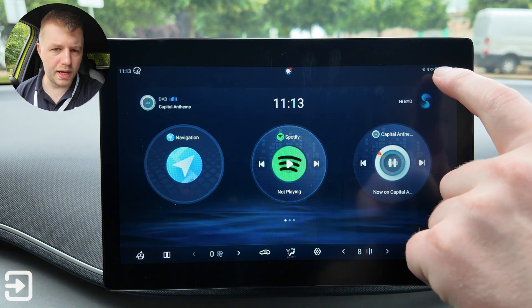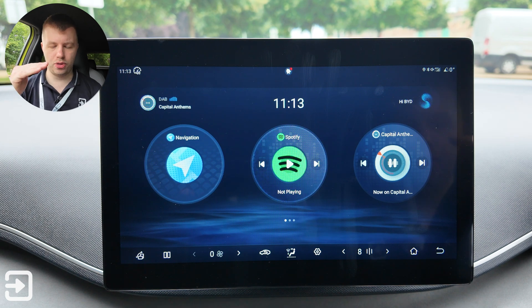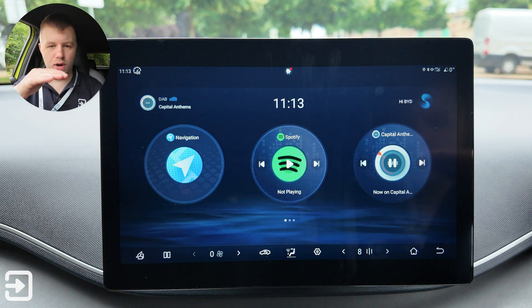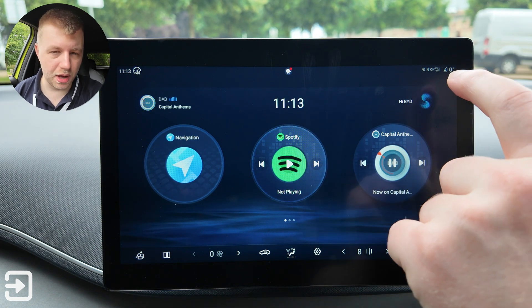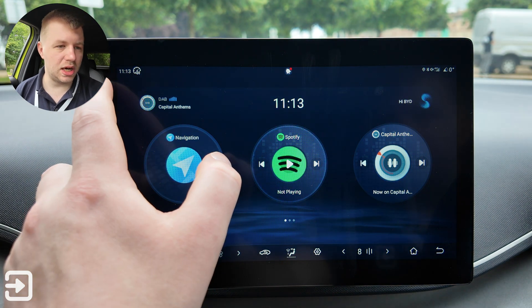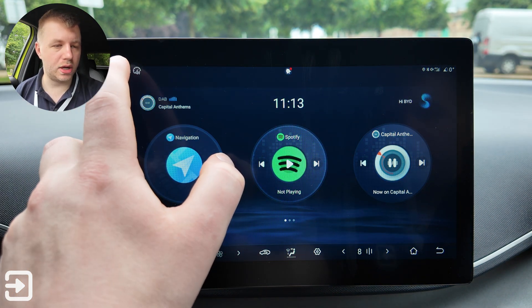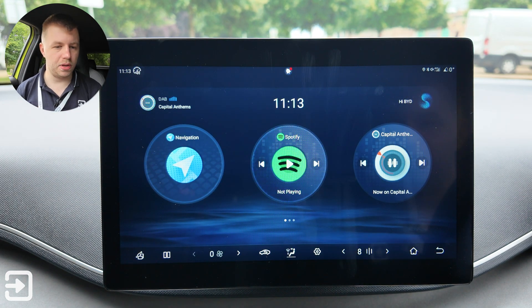In the top right corner you've got a few icons: the pitch or angle the car is sitting at, 4G signal for the vehicle, volume muted, Bluetooth, and location. In the top left corner you've got the date and time, and a quick shortcut with information about the speed limit warning.